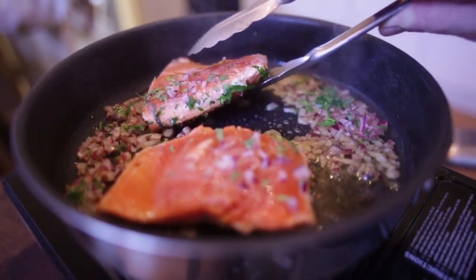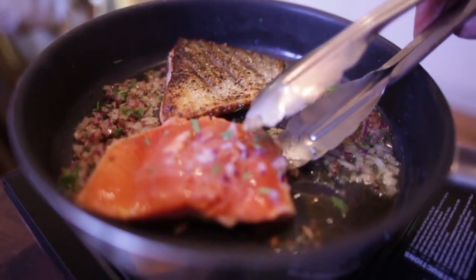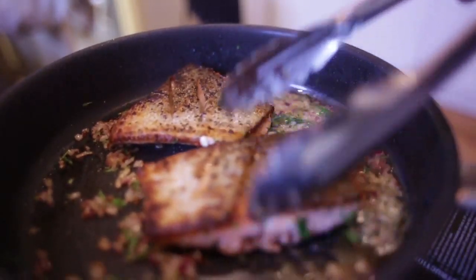About time now to give it a bit of a turn. And you will see that gorgeous — look at that — crispy gorgeous skin of the salmon.